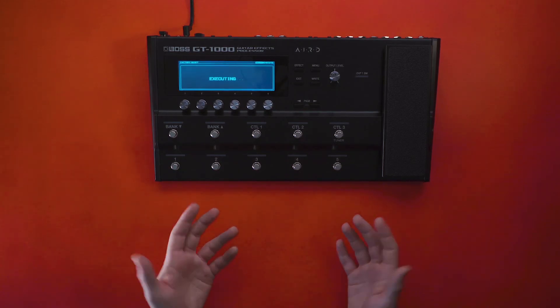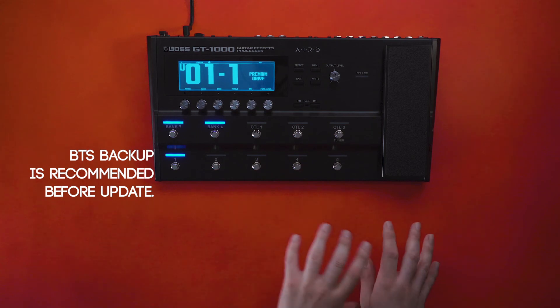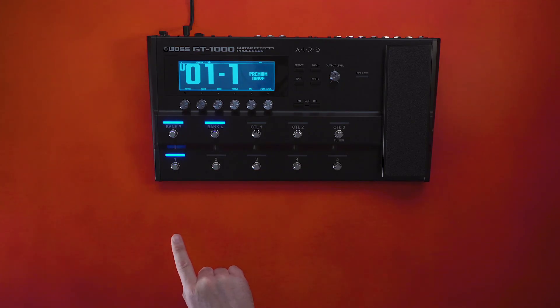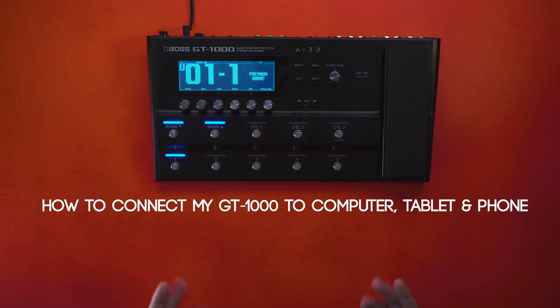I know what you're thinking — your patches might disappear. Don't worry. If you use Boss Tone Studio over USB and you backed up your patches, you will be able to drag in your old patches from the previous firmware into the new firmware. Learn more about Boss Tone Studio and how to connect the GT-1000 by watching the how-to connect video for Mac, PC, and app.